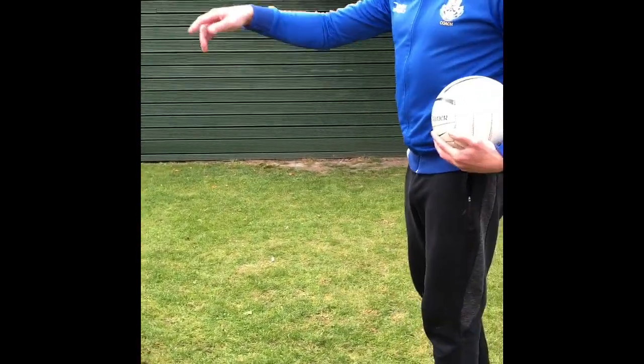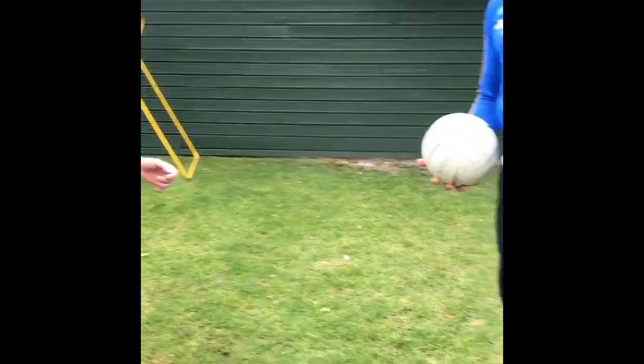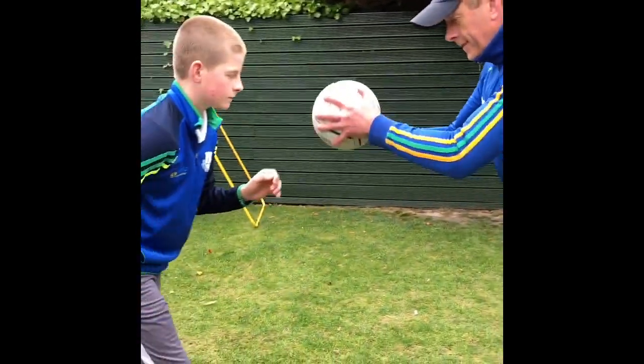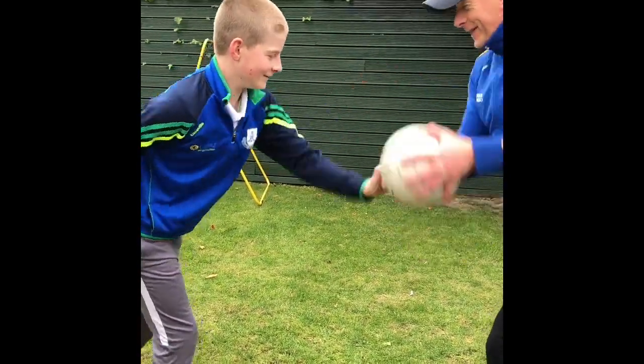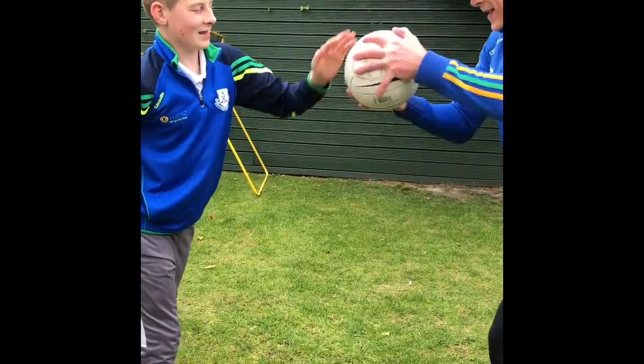Next I want to work on your left hand — the less dominant hand — which is probably the hand you should spend more time on because this is the one you want to improve. Moving the ball around and trying to get the player to use that left hand.